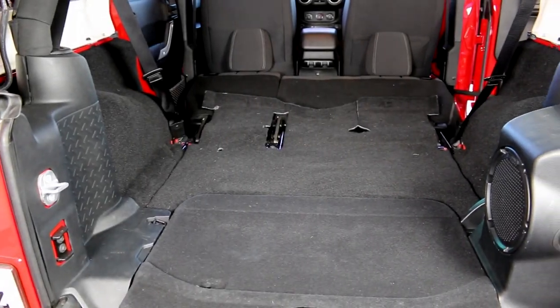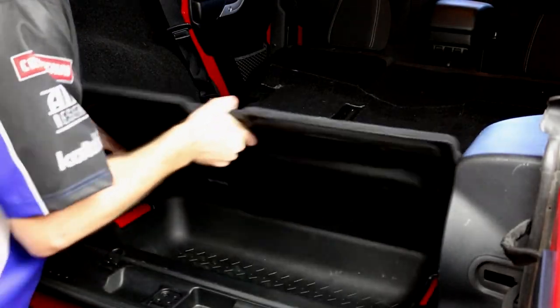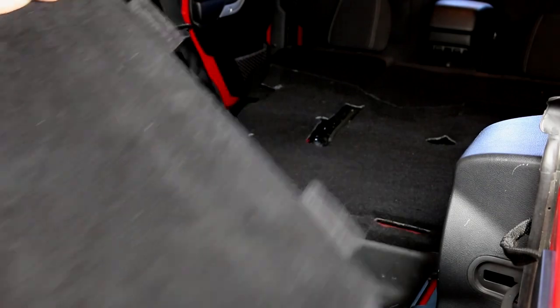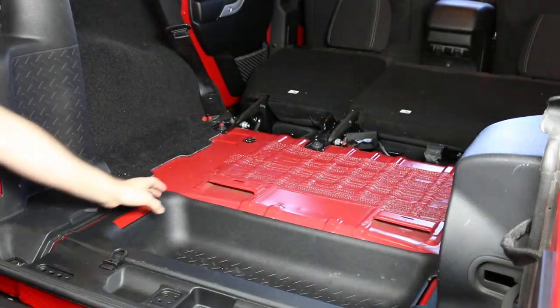If you take your Jeep off-roading a lot and track in a lot of dirt and mud, I've got a better solution for you than the stock carpet. We've installed the Bed Tread truck bed liner on the show before, and now they've got the same material to replace all the carpet pieces inside your Wrangler.